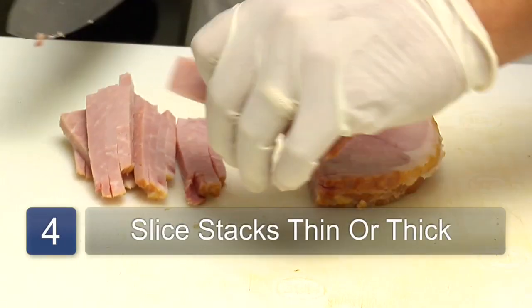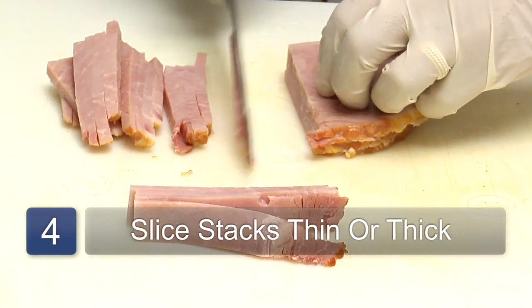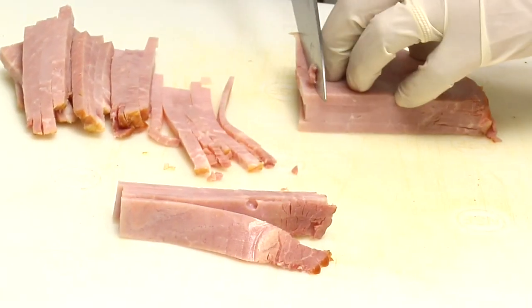If you want them thicker, cut thicker. If you want them thin, you want them short.